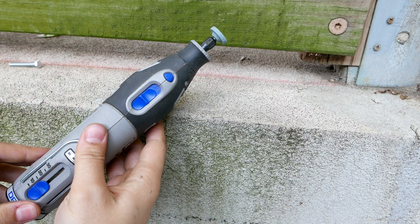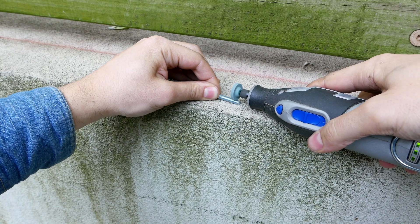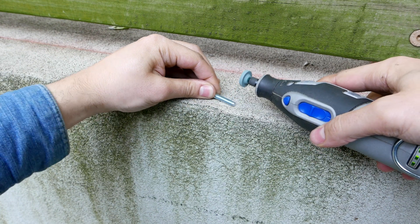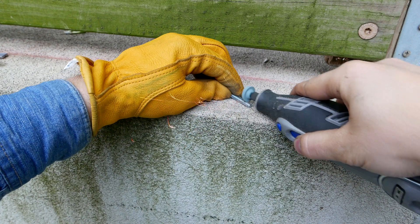Simply use a grinder extension on your rotary tool to taper down your bolt to 4mm. The bolt will get a bit hot as you grind it down, so I do recommend wearing a glove during this process.